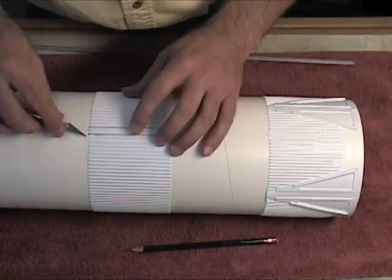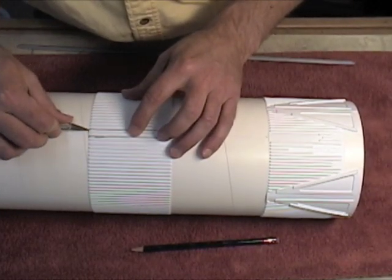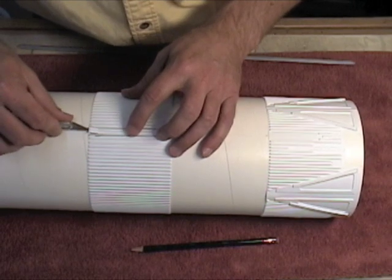Since the edges are glued down, we have to come in from the side with the knife blade and carefully scrape underneath to pry it up.